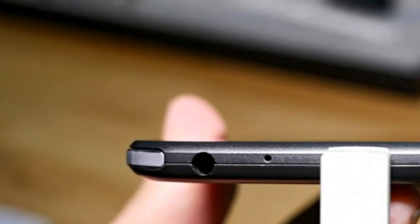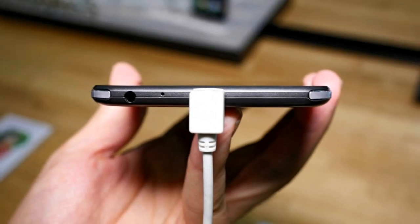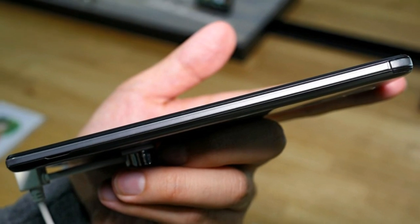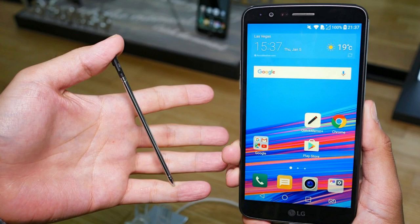The Stylus line has always been mostly developed as an affordable entry point into the phablet-plus-stylus segment, which is still underdeveloped. With a hefty 5.7-inch screen, the Stylus 3 definitely has the phablet part covered and although pricing isn't clear yet, judging by its specs, competitiveness is almost guaranteed.